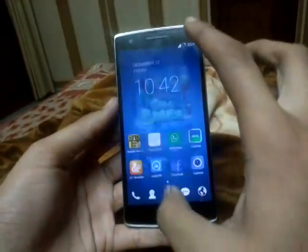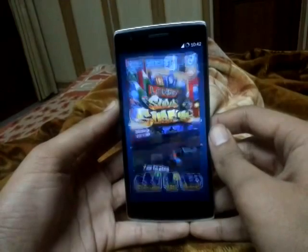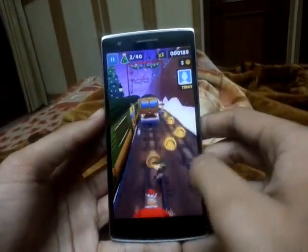I will now show in performance mode. As you can see, it is very much smoother compared to balance mode.